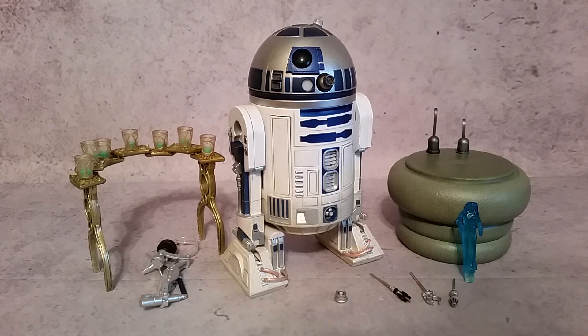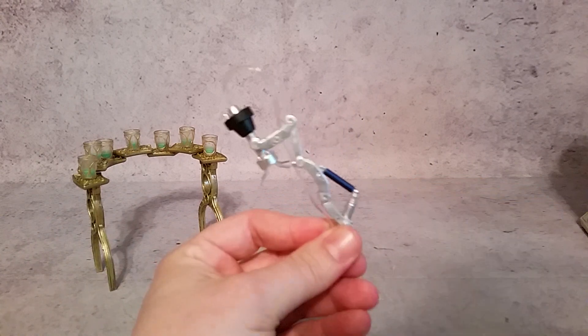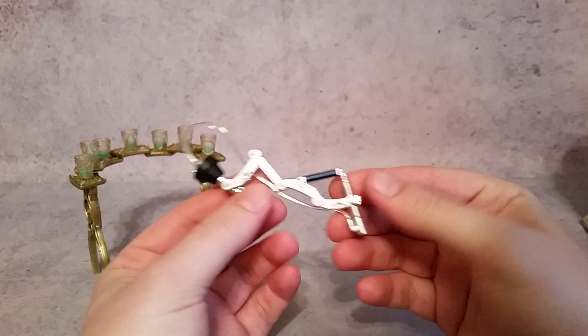Now this guy comes with a ton of accessories and a lot of cool little gimmicks as well. He has electronics, and a lot of things that are secret compartments being unlocked by magnets, which I will show off.